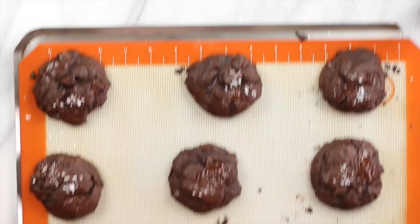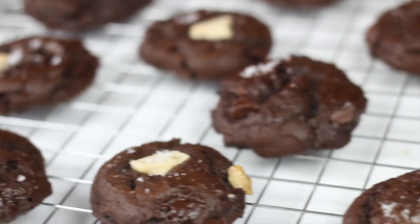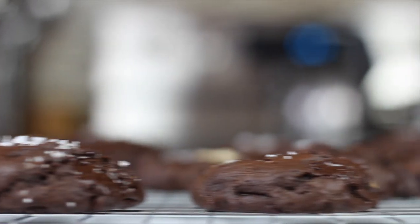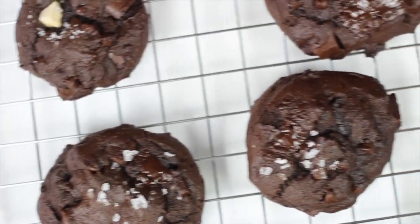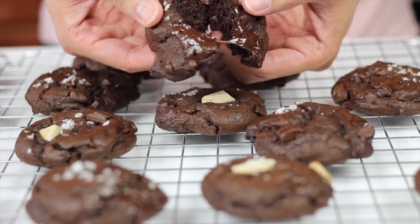Once it's done baking, just let it cool down for about 10 minutes and then dig in. And that's everything you need to do — very simple, very easy recipe to make. Let's take a bite into this, and it wouldn't be a cookie taste test if we didn't have some milk to dip it in, right? Of course, we're using almond milk. And yes, I put my milk in a bowl — it's a life hack.